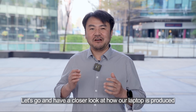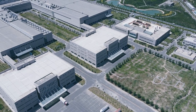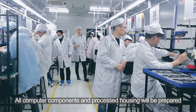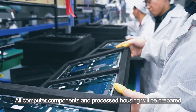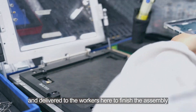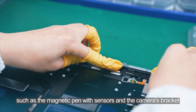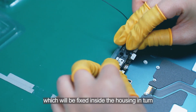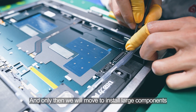Let's go and have a close look at how our laptop is produced. Here is where we assemble the host. All computer components and precise housing will be prepared and delivered to the workers here to finish the assembly. We start by assembling small parts such as the magnetic pin with sensors and the camera bracket, which will be fixed inside the housing, and only then we will move on to install the large components.